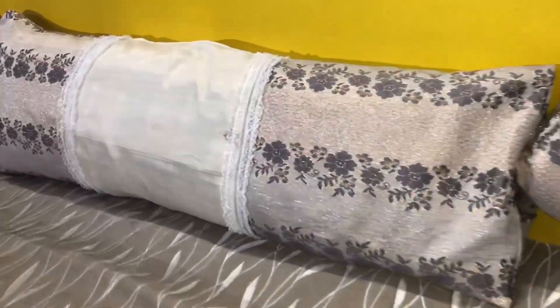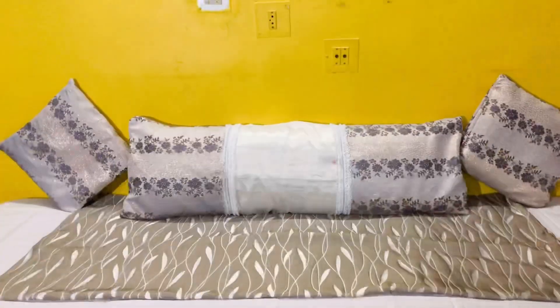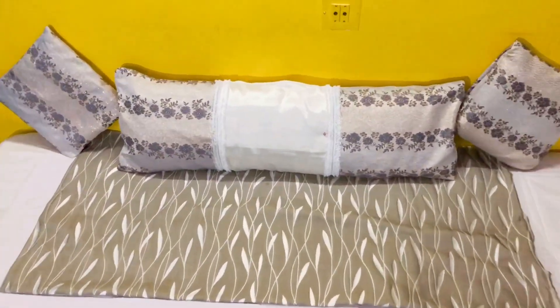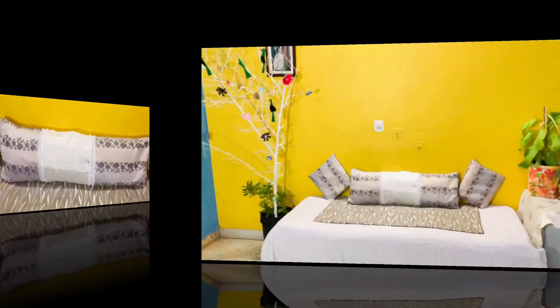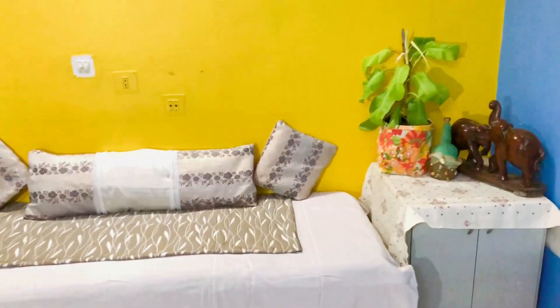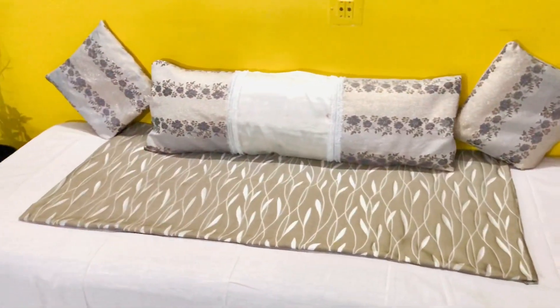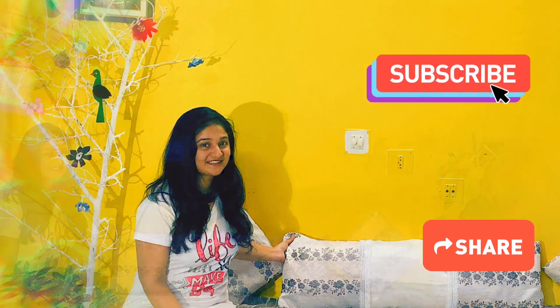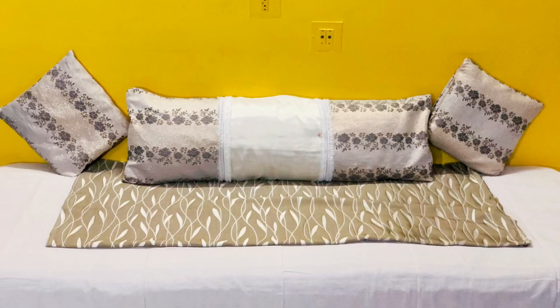I'm very obsessed with this — I can't wait to put it on my bed. I want to hear from you: are you guys inspired to turn a blanket into a pillow, or are you secretly like others who think throw pillows are useless? Let me know down in the comments below. Don't forget to give a like and subscribe. I'll see you guys next time — always keep smiling, bye bye!